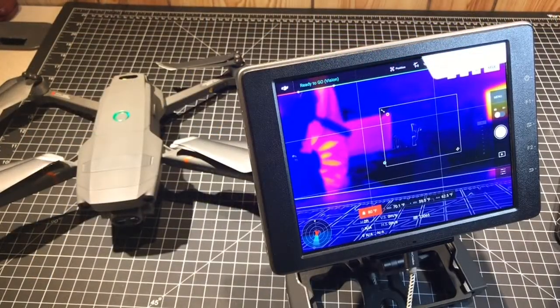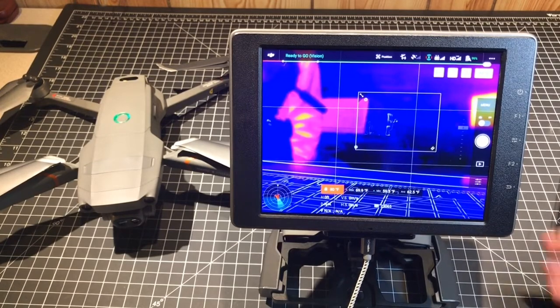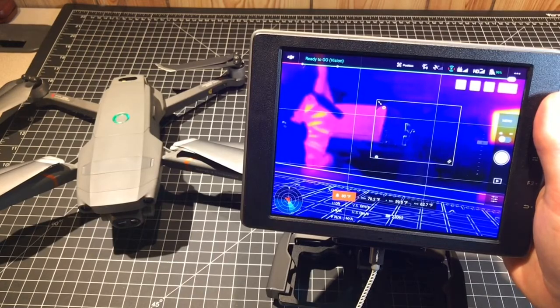Hi, this is Bill from Titletown Drones coming to you live from the Nerd Center. I thought I would show you how I have my remote controller set up with the DJI Mavic 2 Enterprise Dual.